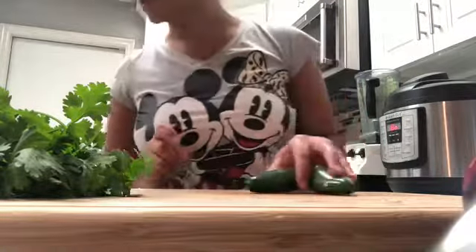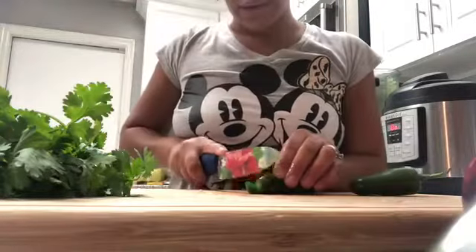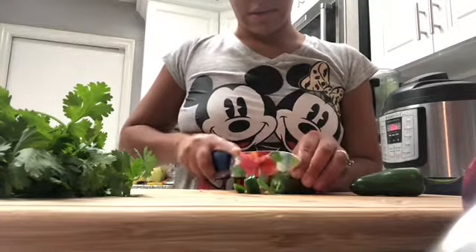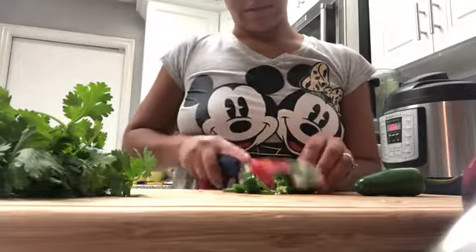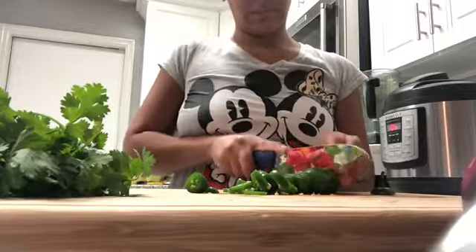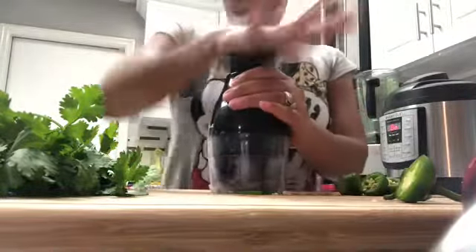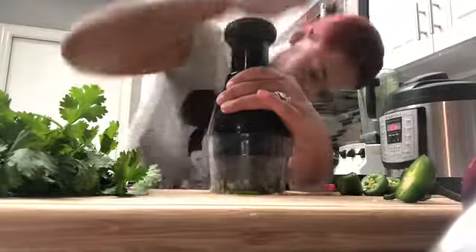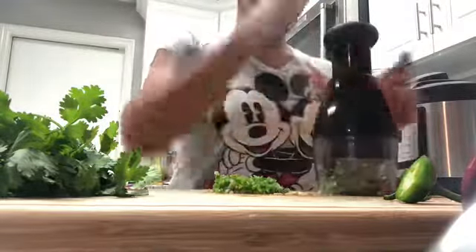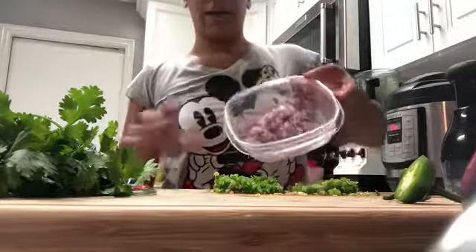After that it's going to be the jalapeño, and for that I'm just going to cut it in little pieces — nice jalapeño in little pieces as well. I'm going to use the chopper for that too and add it to the bowl.